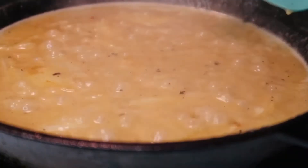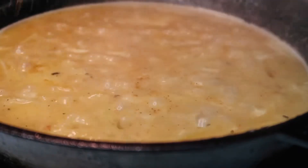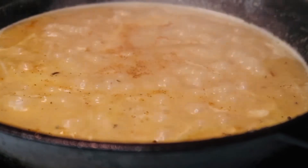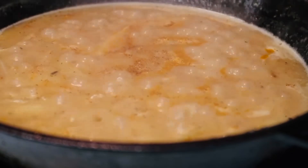Once my gravy reaches this brown color, I'm going to go ahead and start adding my seasonings: paprika, seasoned salt, onion powder, garlic powder, and some Tony's seasoning. Mix that all together.